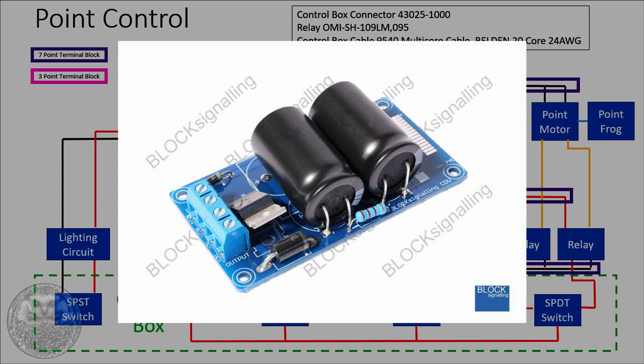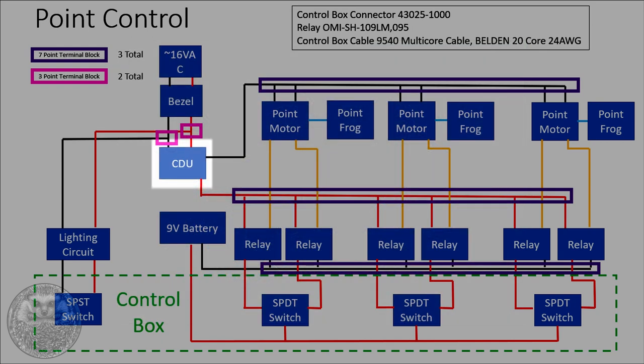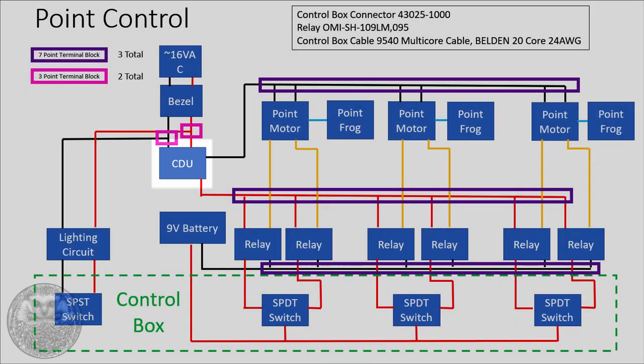Here's the CDU I chose — it's from Block Signalling, called the CDU2C. Basically a CDU is a fancy bank of capacitors: you trickle-feed them with power and then the discharge unit gives a big whack of power when activated. It's kind of like the cistern on your toilet — drip-fed by the water system, and when you push the flush all the water comes out at once. So that explains the point motors, point frogs and the CDU on the diagram.